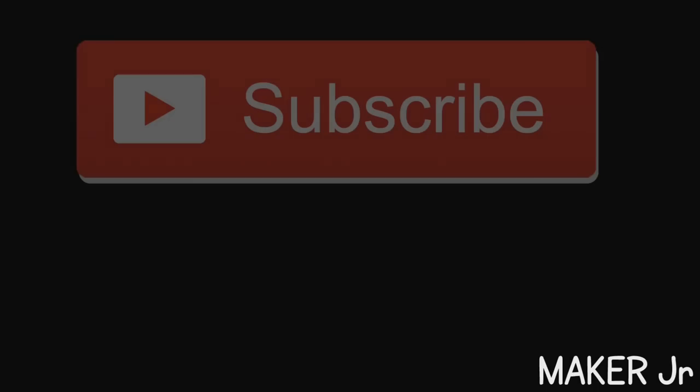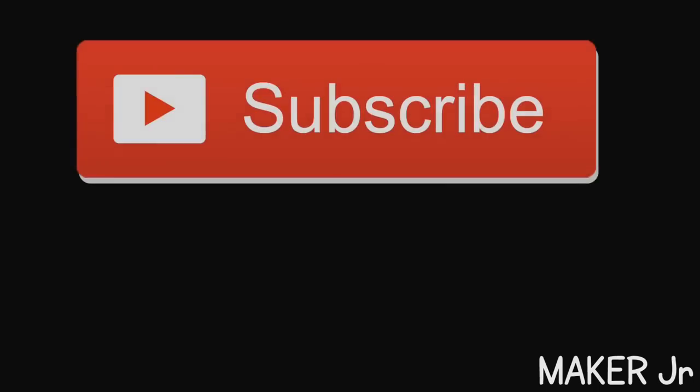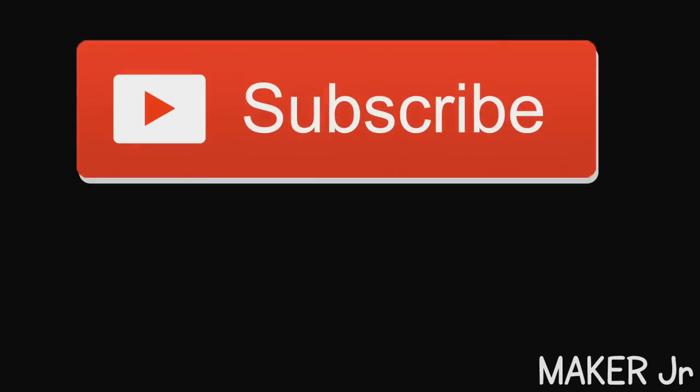Thank you for watching this video. Give a thumbs up and please don't forget to subscribe to my channel.